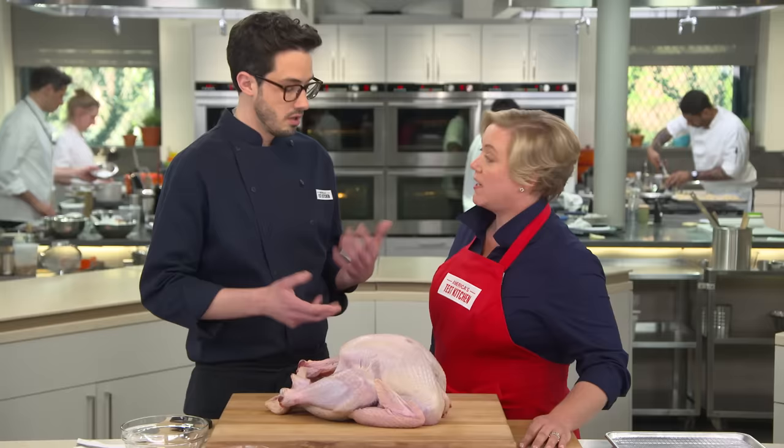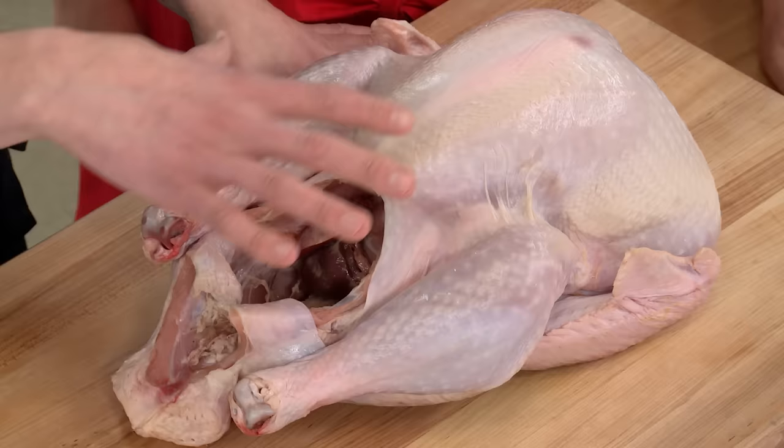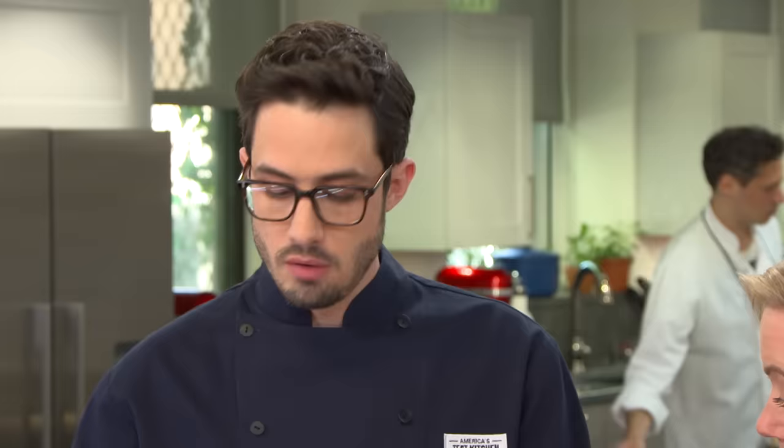No flipping the bird — especially on Thanksgiving. So we're gonna start by removing the giblets and the neck from inside. We're going to save these and use them later in the gravy, but we want them out of the turkey for roasting.